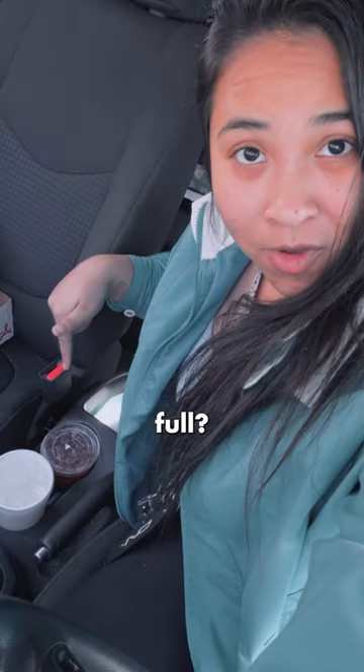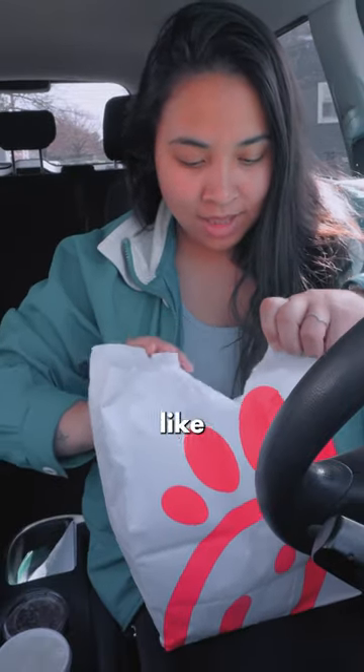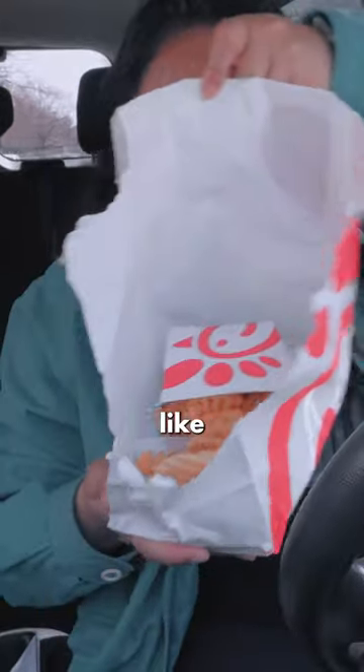You know, there's another place to put your fries and your Chick-fil-A sauce when your cup holder is full. Let me show you. All you have to do is take the bag and rip it like this. Then you're gonna take this out of the bag and flip it over — got a cool little container like that with your fries.